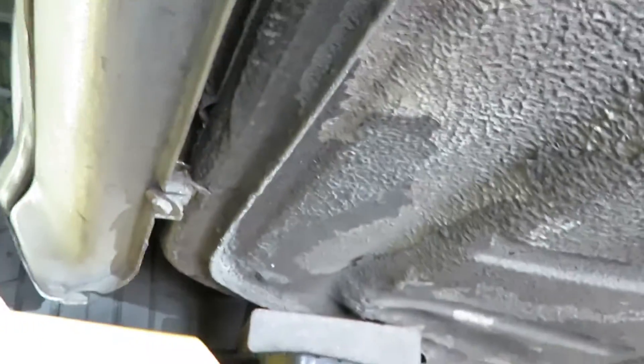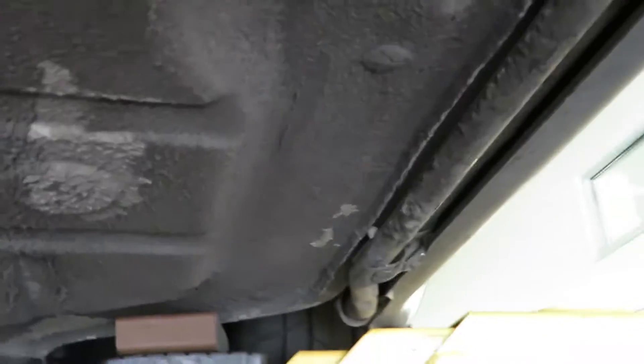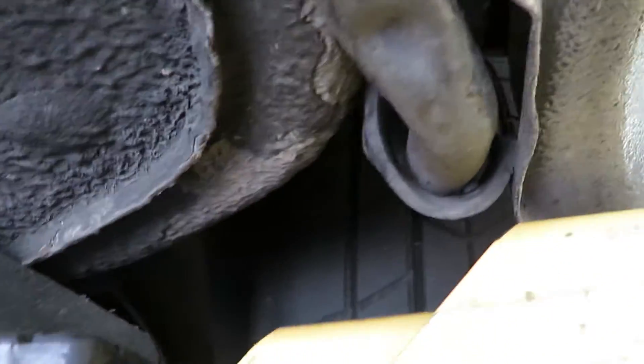No rust on the body. As we're going down this, you see some peeling of the factory coating, but look how sharp those edges are — no improper lifts. No corrosion or breakdown.